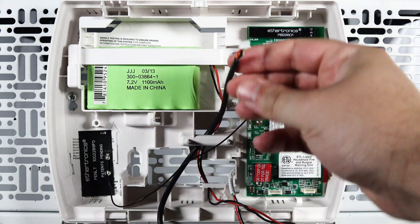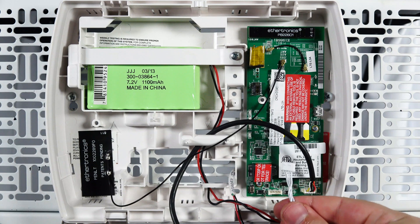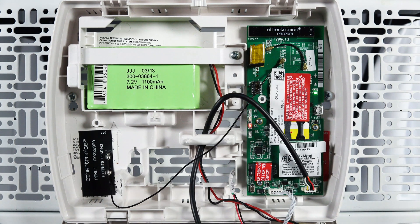If your old radio had the black wire, connect this first. Now reconnect the white wire. Your radio will start to power up and the LEDs will cycle.